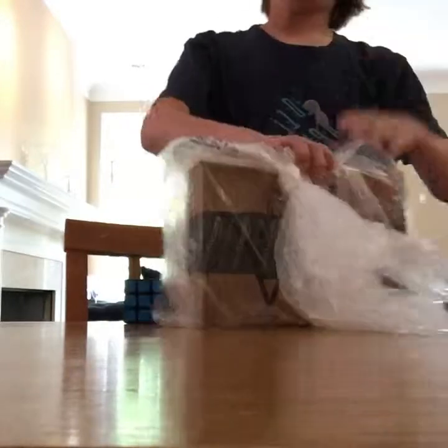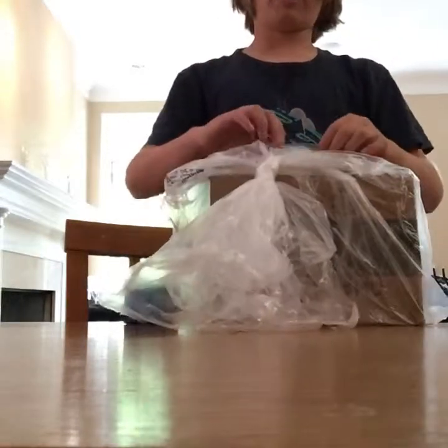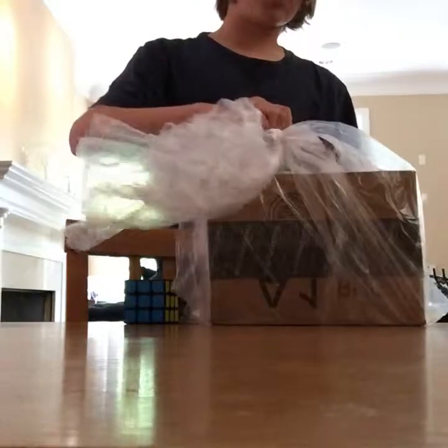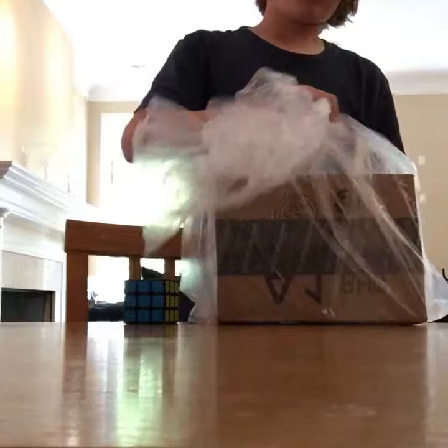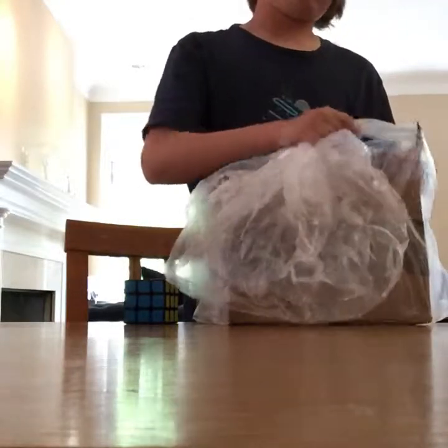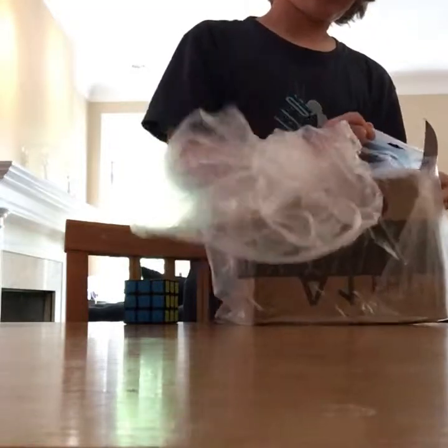Oh my god, sorry about that guys, but today I have an unboxing from Amazon, and I'm not going to use my intro because I'm too excited. So this is the 3x3x6, the Cubic 3x3x4, and last but not least, the Great Gear Cube.